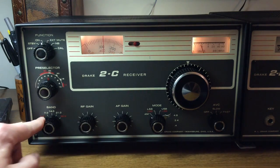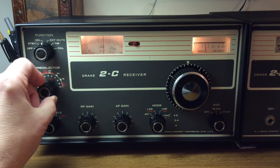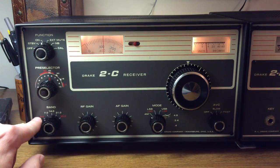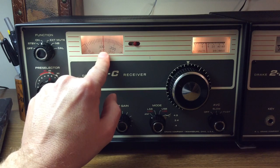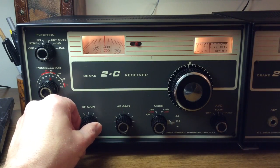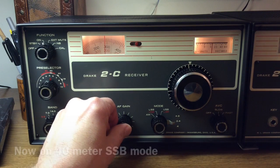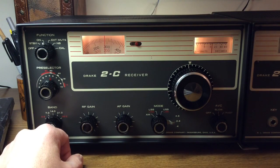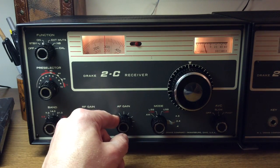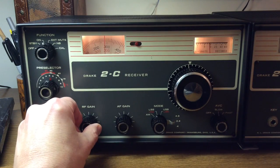Here's an AM signal on 80 or 75 meters. You'll notice how I can peak the preselector. I am at 3885 kHz — 3.885 MHz — and that's within the AM window on 75 meters. Here's how I use the RF gain — it kind of puts the noise right in the background and the voice is up front. With the RF gain fully clockwise, you can hear a lot more noise in the background. There you can see an improvement.